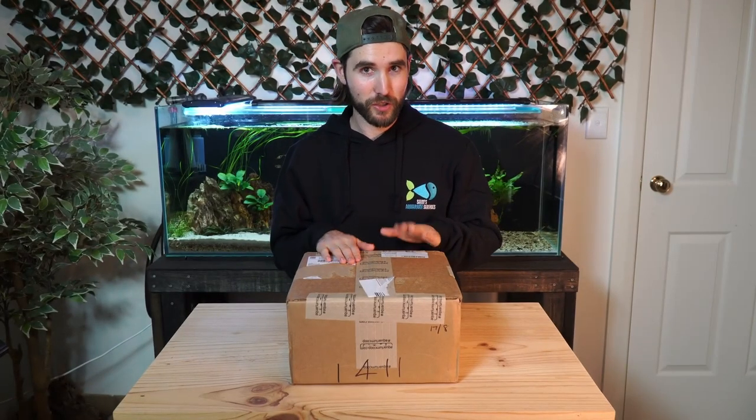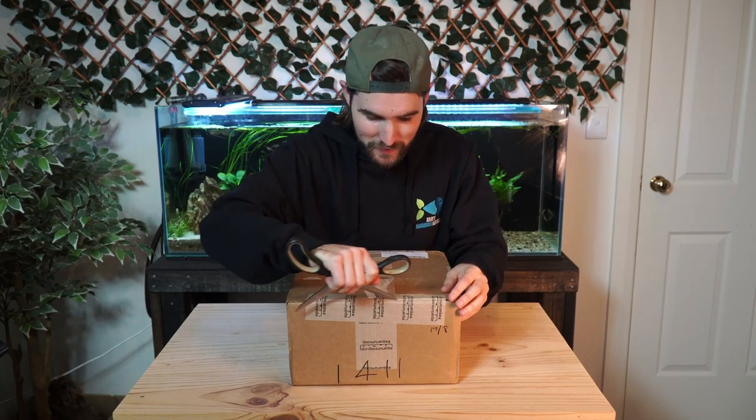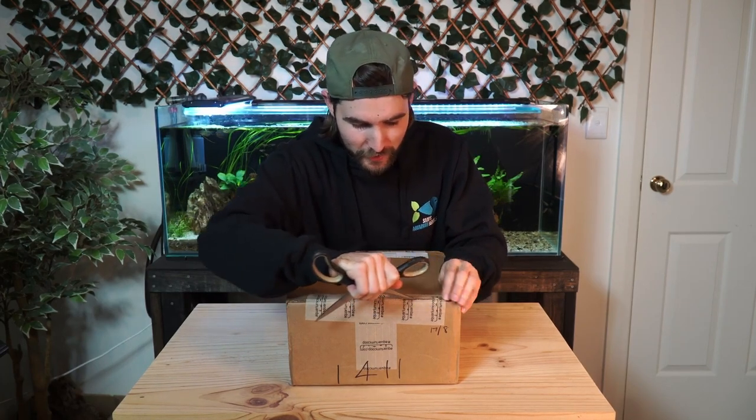Without further ado, let's crack into it. Here we go — this is very exciting for me, if you're a nerd like I am.